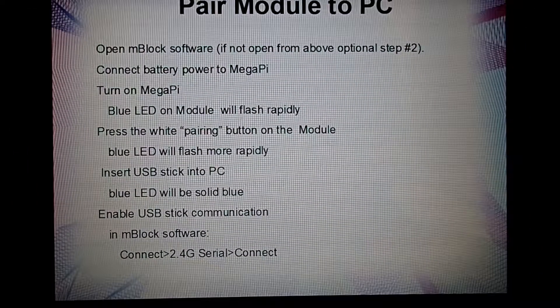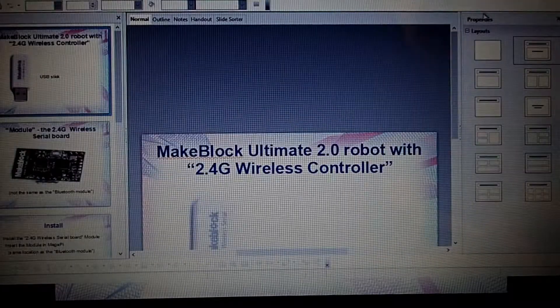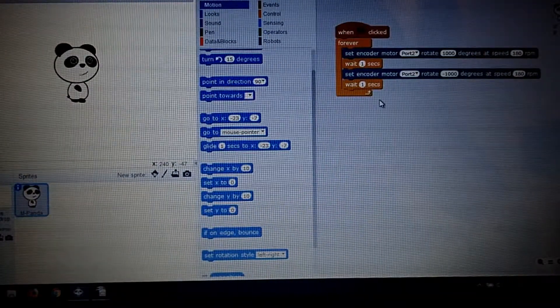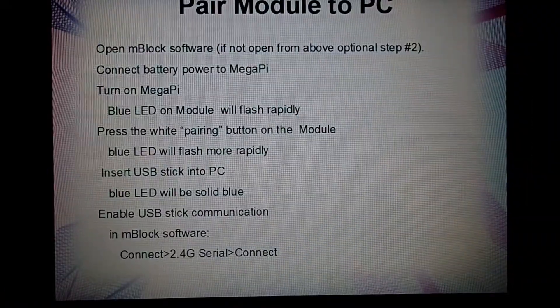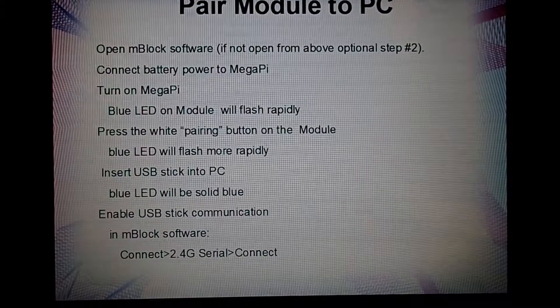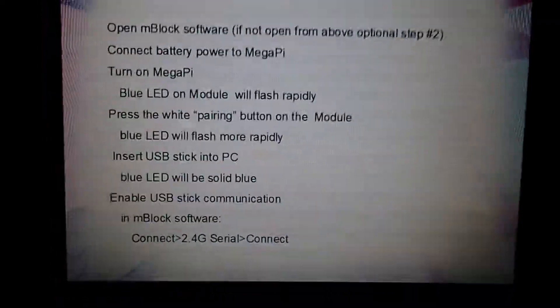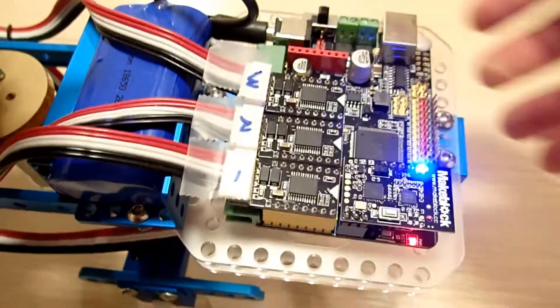The next step is pairing. Pairing is fairly easy, but you have to follow the steps in the right order, otherwise it won't pair correctly. First, open the M-Block software — I have that open right here. Next, turn on the robot. Let's go over to the robot and power it up.